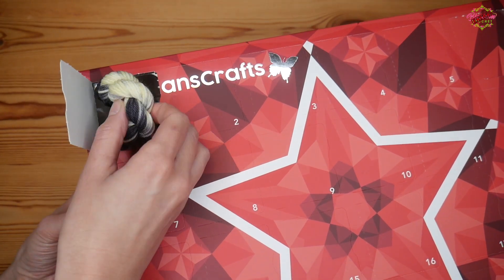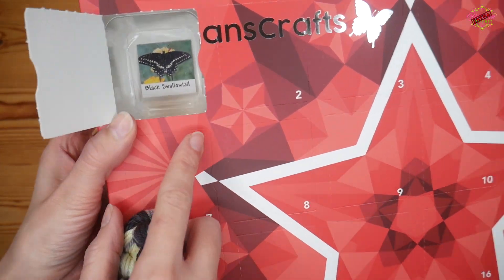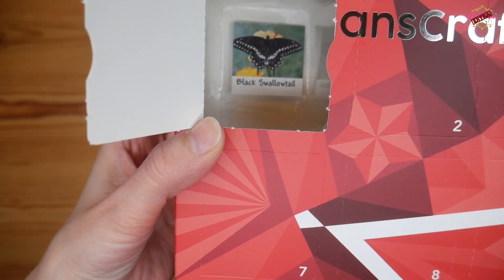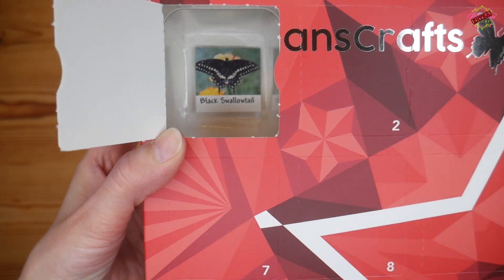The theme this year is butterflies! There's a little sticker in each one to say which butterfly the colors are based from. This one is the Black Swallowtail.